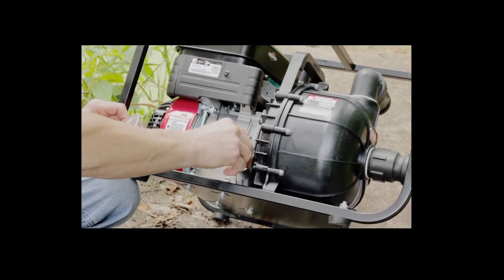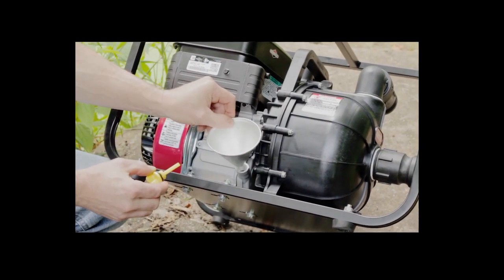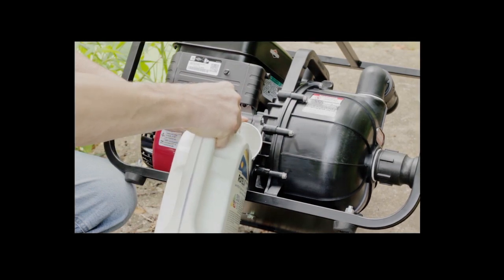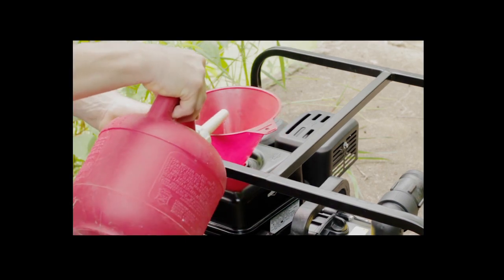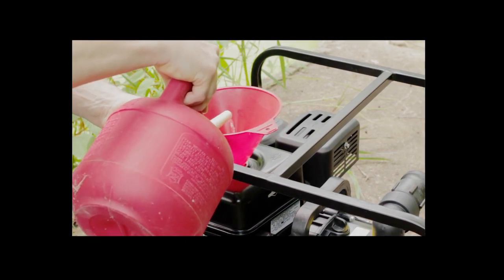Fill the crankcase with high-grade oil as specified on the engine nameplate or the instruction book, and fill the fuel tank with fresh gasoline. Provide the necessary space around the pump for inspection, servicing of the unit, and adequate ventilation.